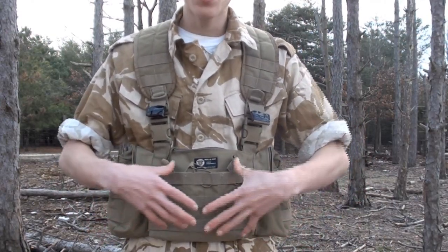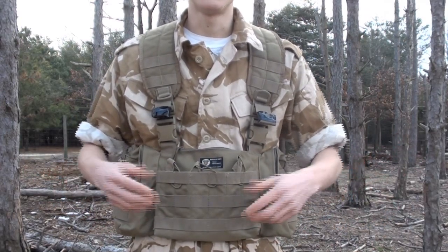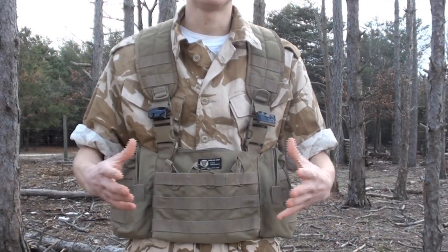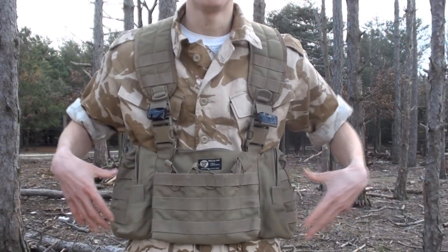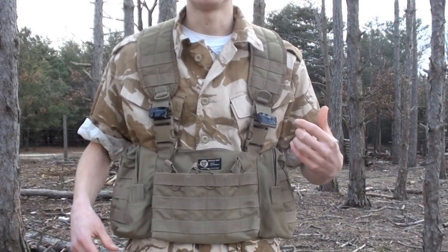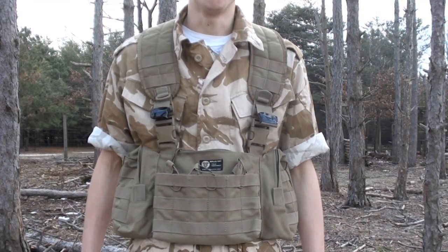In my opinion, with the pouches you have on here, you really don't need to add anything unless you just want to add a small utility pouch or possibly another magazine pouch. But otherwise there's really no need for the MOLLE — you have everything you want on here. The one area where you could put a pouch would be on the shoulder straps, where you can attach a radio pouch.